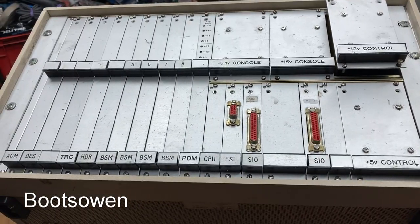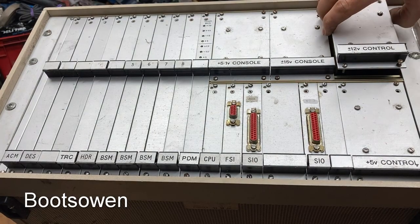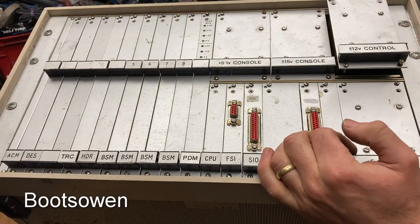Wayne Kerr makes some pretty fancy instruments. This thing must weigh 30 kilos if it weighs an ounce. The case is metal. I started taking out screws and I didn't get very far, so let's see if I take out some more.